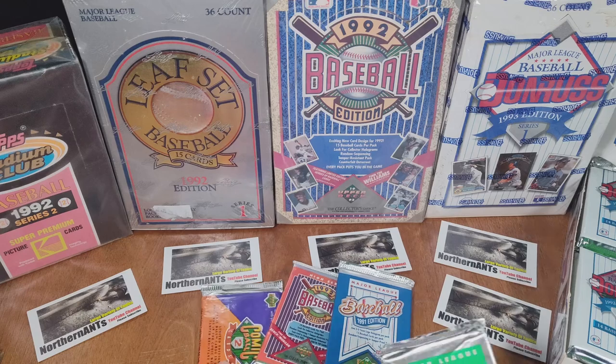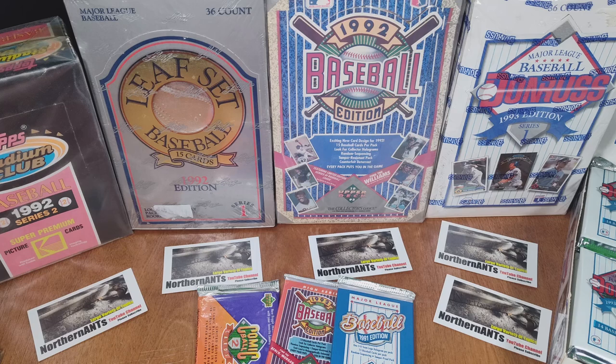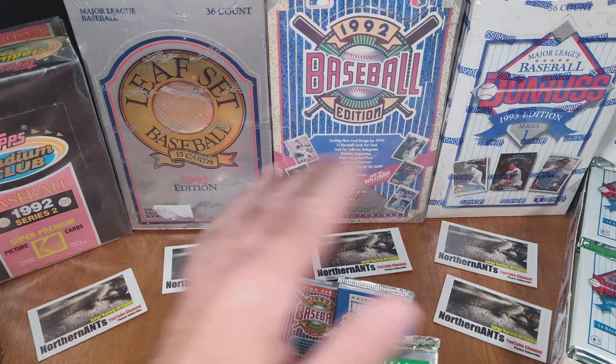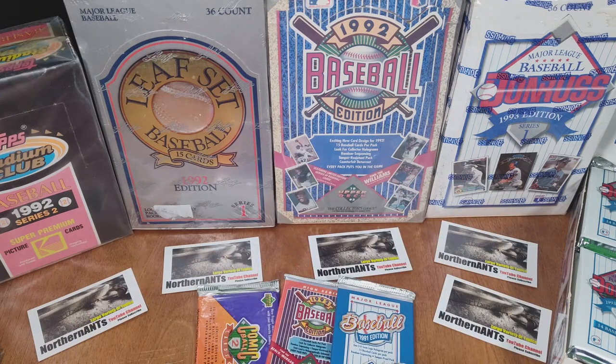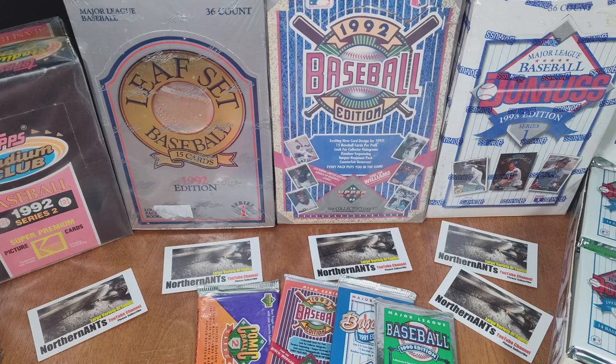I've gotten back into collecting baseball cards. The years that I collected it was late 80s, early 90s, when I was in 7th, 8th grade up through junior year, I think it was, that I was collecting. But I've kind of gotten back into it. That's kind of why I've got a lot of the vintage. I will be doing more up-to-date cards also — I'm getting some 2024 and 2023.